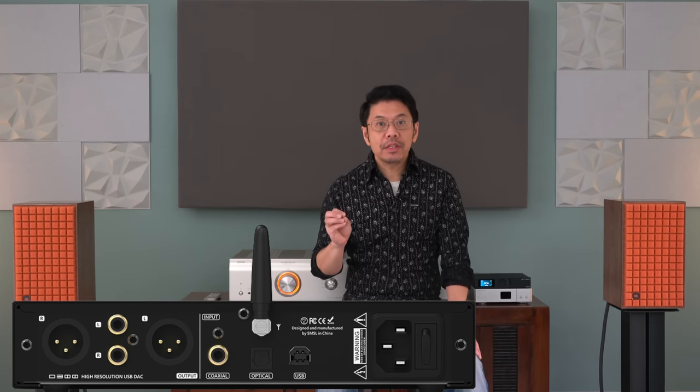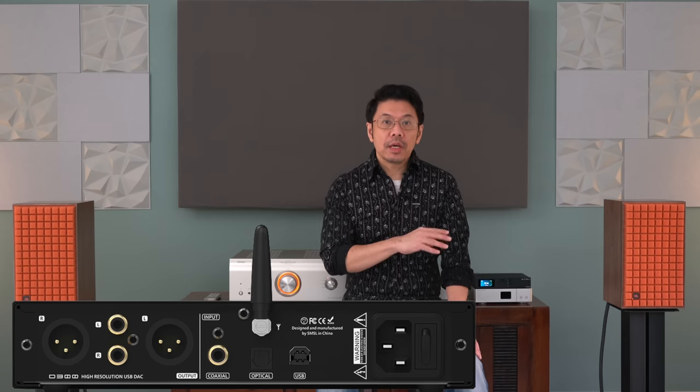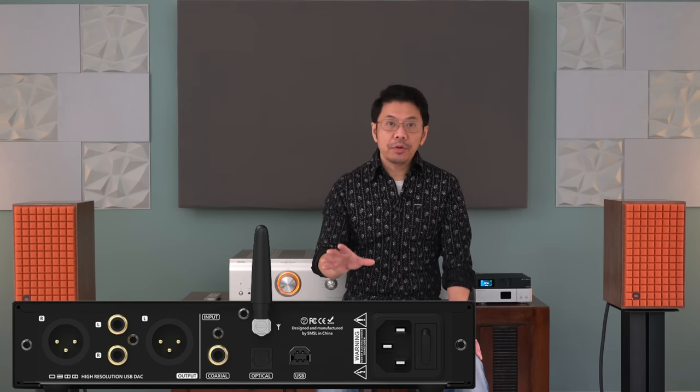This D300 uses the 32-bit XMOS 208 USB chip as well as a Qualcomm Bluetooth chip. It can do DSD, PCM high-res, and everything — DSD up to 512, PCM up to 768 kHz — so it is fully capable of high-res and DSD formats. But it does not offer MQA, thank god.